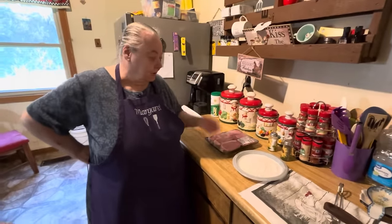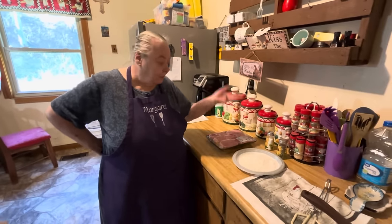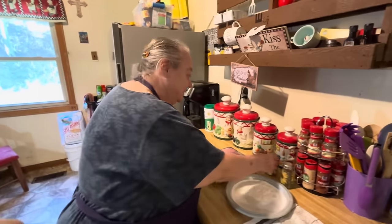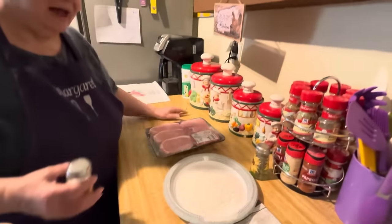Back then all you had was flour, lard — which I don't have lard, so I have to use oil — and salt and pepper. That's all Mom used to fry her pork chops when she had them. It was very seldom that we had pork chops. She always kept flour.